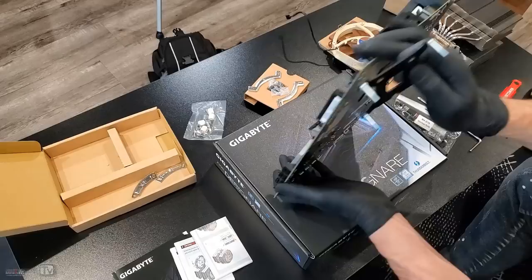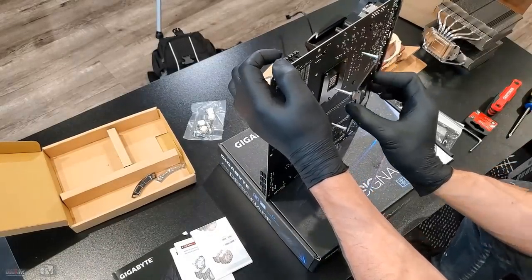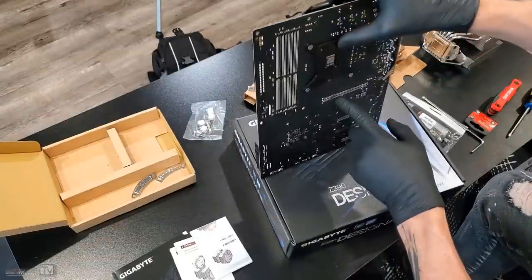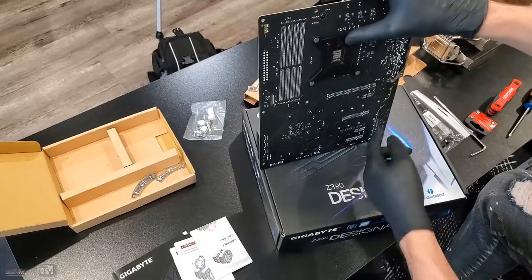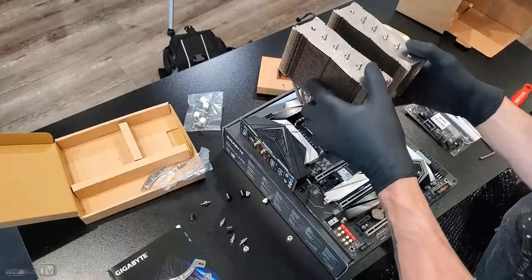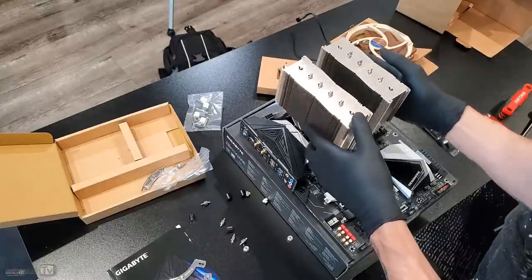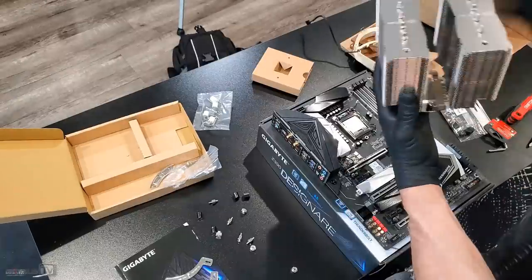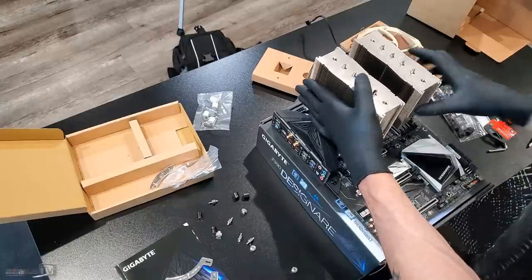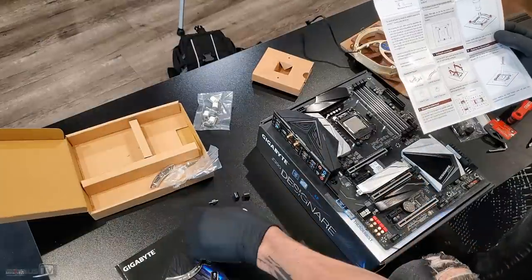For now we're going to turn the motherboard. There should be only one way that this bracket goes, and you can tell because it has a little screw here — so that's the only way it can go. We can mount the heat sink in two orientations, either this way or this way — this is the good orientation and we shouldn't be blocking this port, but I'm not using it anyway.